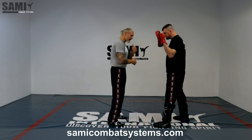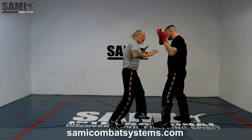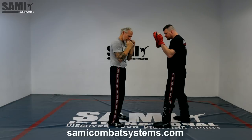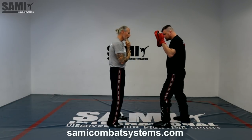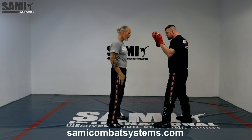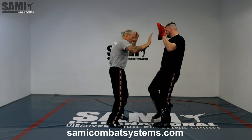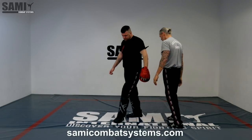I stay here in my natural position. He comes — boom — and I go down. Or here — boom. I can mix that. I can make it with this guard, I can mix the high guard, a cover, whatever you want. From here — boom — go there, or that is also possible. I have my hands there — boom. This depends on what you want to do with the training.